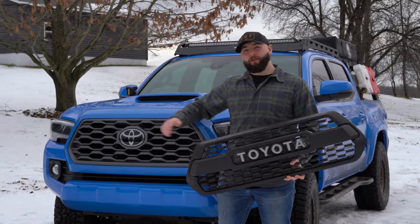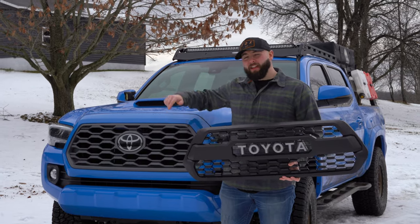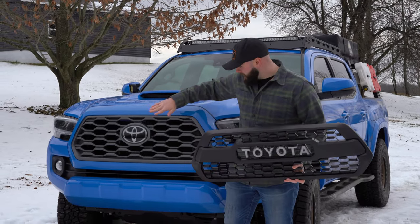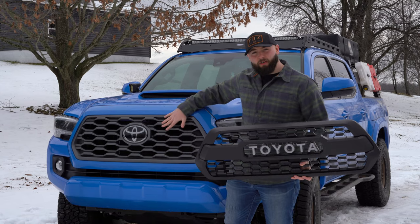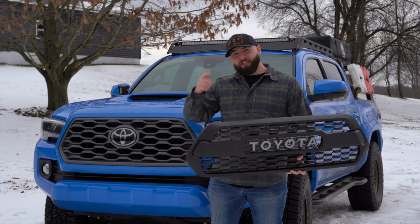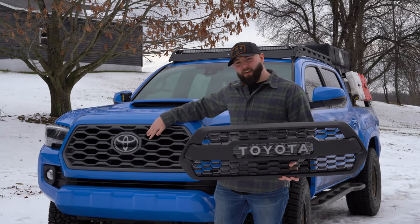We're going to be installing a TRD Pro grille on my TRD Sport. Now this is a 2021 model, but it should work for any model that is going to be having this style grille. I'm going to show you guys how I get this done so if you need help doing it, you won't be confused. Let's go ahead and hop in on this install and I'll show you what we're doing.